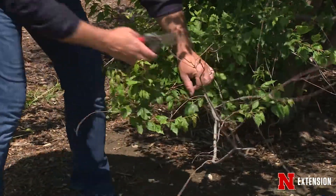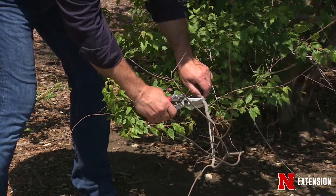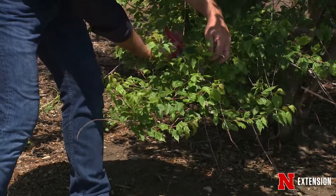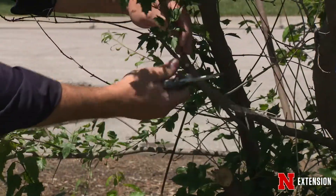Remember, trees aren't like people — they don't heal, they seal over. So the more that you can minimize the purposeful damage that you're doing by pruning, the better off the health and vigor of your trees will be.